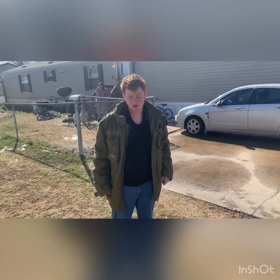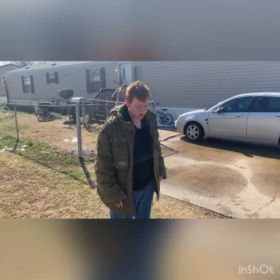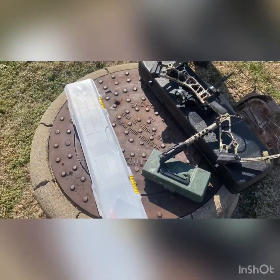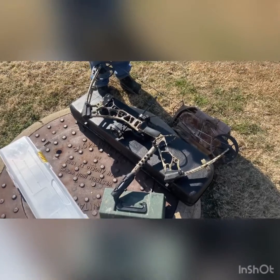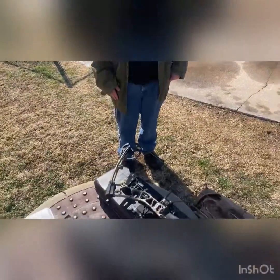Hey guys, the outdoors is great! I promised a face reveal and I'm also showing my hunting gear right here. I'm doing a gear pack review of what I'm bringing to the woods for turkey season. Turkey is very hard to hunt with a bow, so I'm going to go over the stuff that I take into the woods.